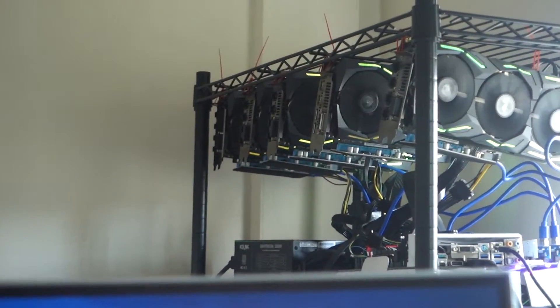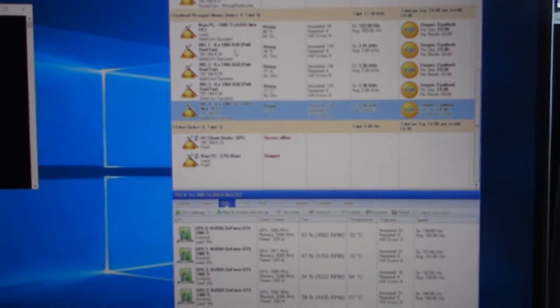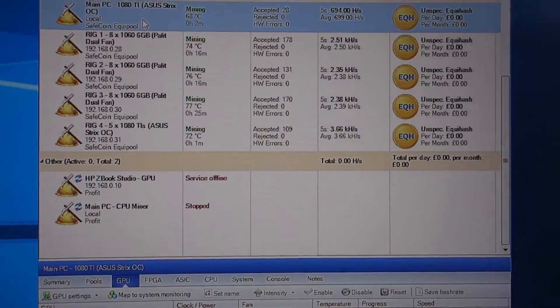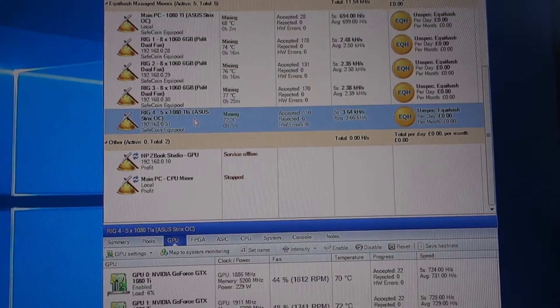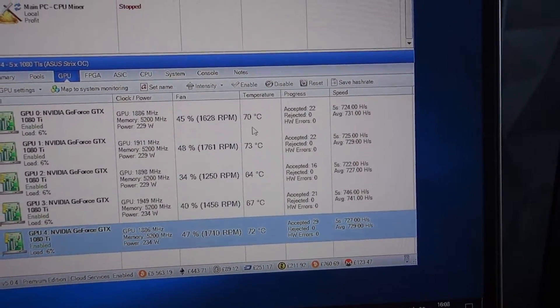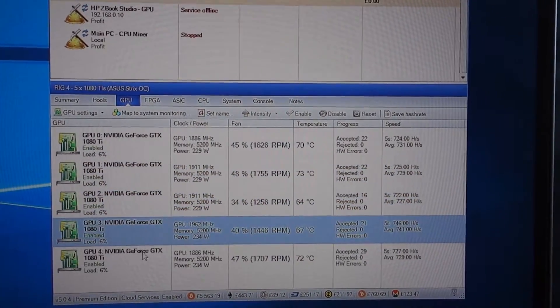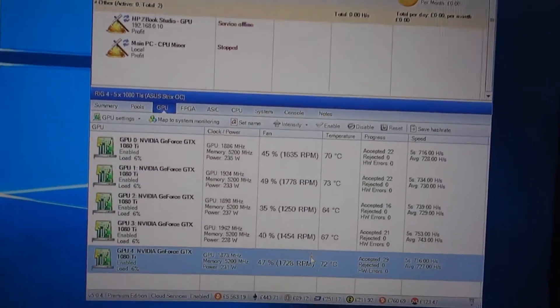All five 1080 Tis are now running on my open-air rig. Jumping back to my computer, you can see rig 4 now shows five 1080 Tis — GPUs 0 through 4. The temperatures are varying between the mid 60s and 70s. Of course the weather is warm, so this is something I'll need to continually monitor and tweak. But I've taken everything out, lowered the temperatures, and I don't have to worry about the remaining one in my main PC being too warm.